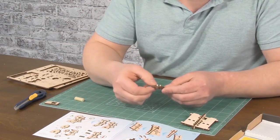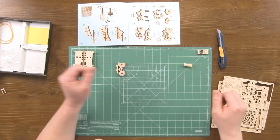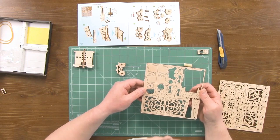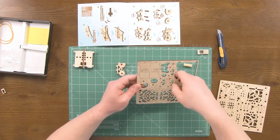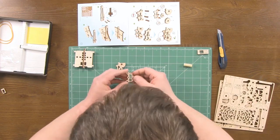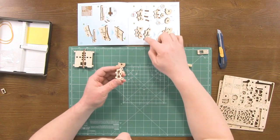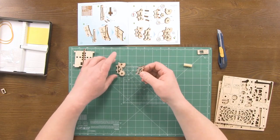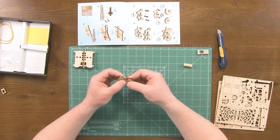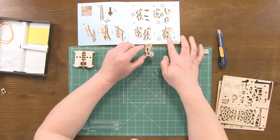The cross section of the upper gear should be located horizontally, just as shown in the manual. Then we install part number nine on top. Part number nine can be found on the first board as well. Pay attention that the pins should be located underneath.